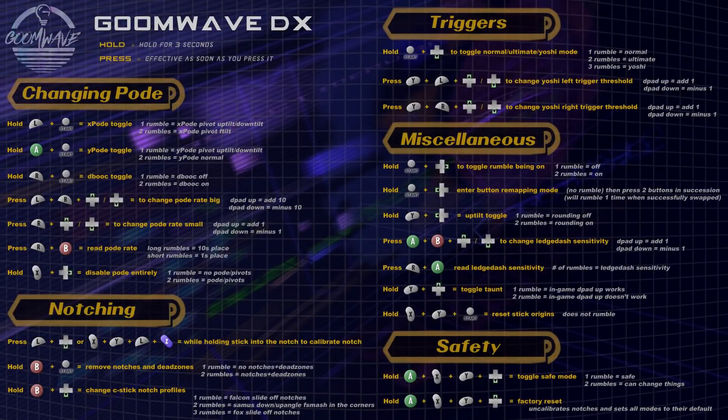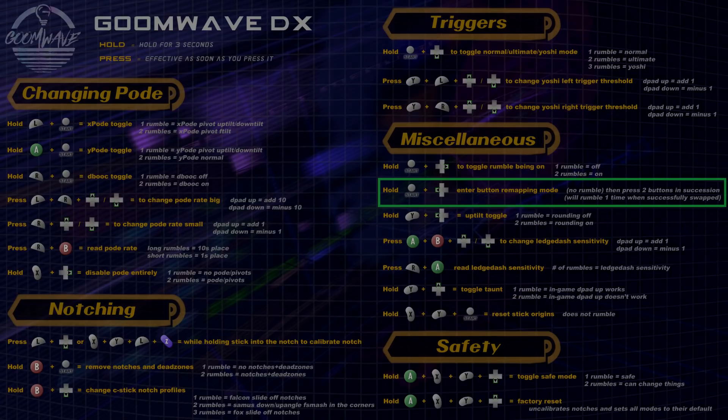The slide you're looking at lists all of the GoomWave's functionality. This video will focus on one aspect of the GoomWave in particular, which is the ability to remap your buttons. Being able to remap your buttons is by far the most powerful mod on the GoomWave, and as it stands, I believe that you have to buy a GoomWave just to get this mod alone. The interesting thing, though, is that remapping is also a mod that should undoubtedly be legal, since it falls under quality of life.